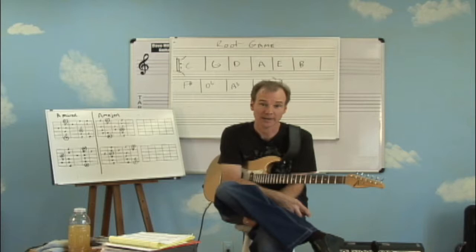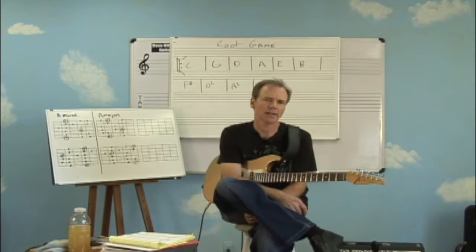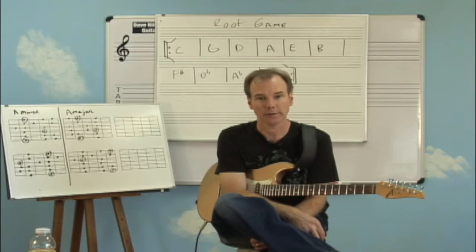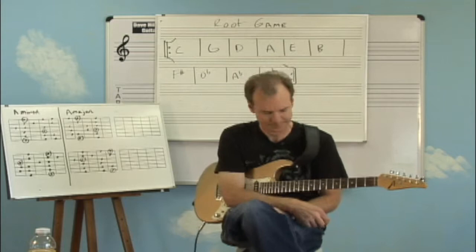I'm going to give you some exercises to work on some finger combinations for your technique. I'm also going to review some of the previous things we've discussed that relate to finding patterns and finding chords — that's going to be called the root game. We might have touched on that in an earlier lesson, but I want to make sure we review it and give you some other training on that. So let's start with that first.